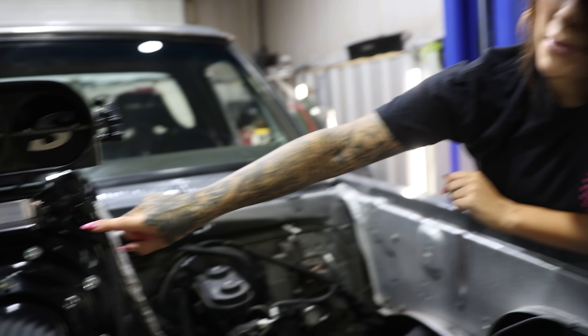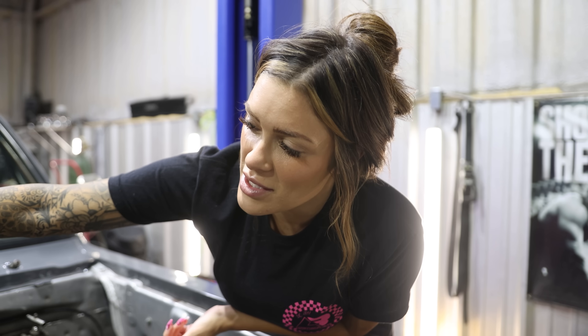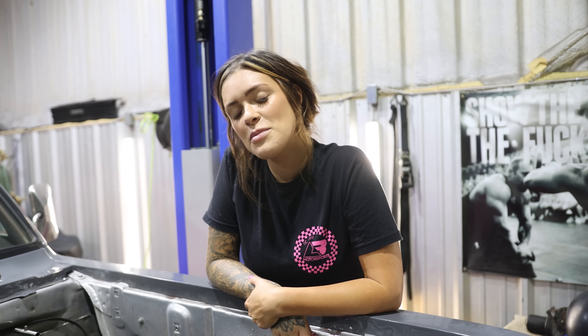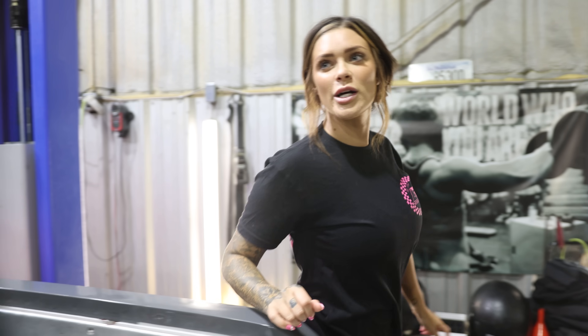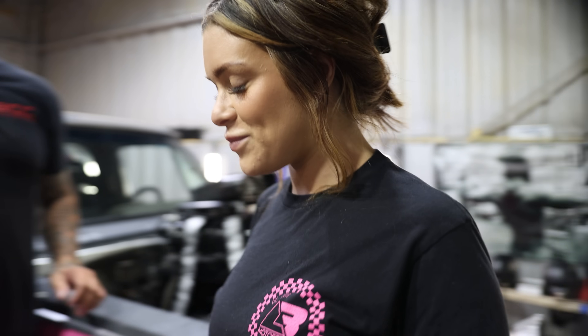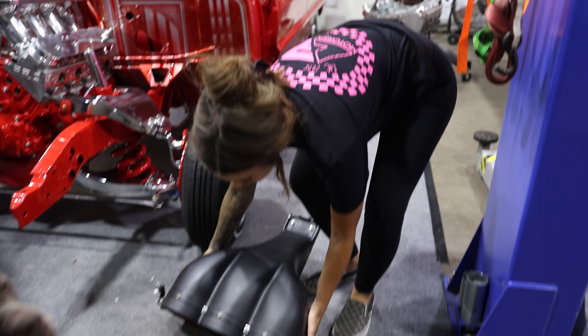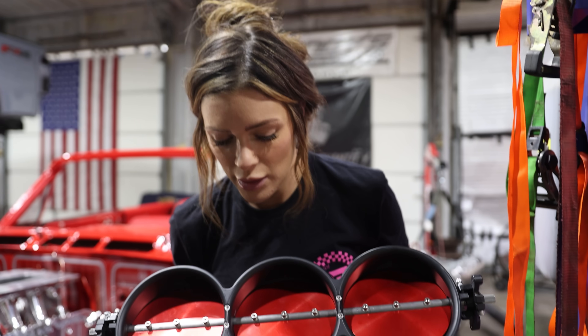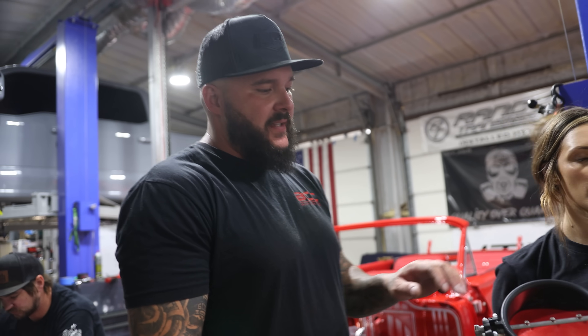Welcome back — a couple days have passed since we left off. Me and George had to go to an event, and while we were gone Zach and JC made new fuel lines. We also realized this top hat is not going to work because it's hitting the fuel rails on both sides. I had to borrow Zach's from the impala build and buy him a new one. Brian ceramic coated it black so it matches everything.